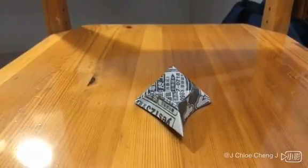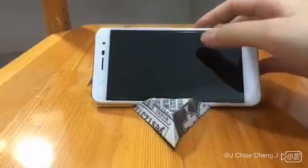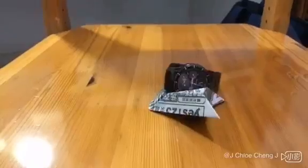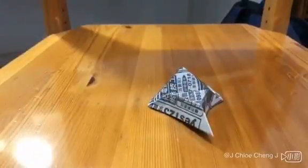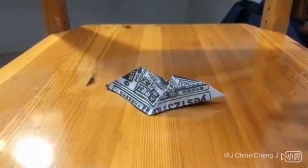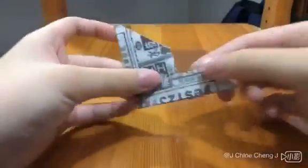You can put your phone on it. Cards, pencil, watch, everything on it. And you can make it smaller, like this.